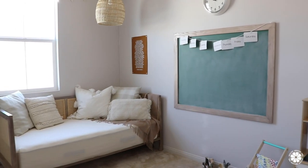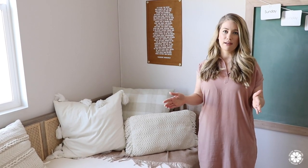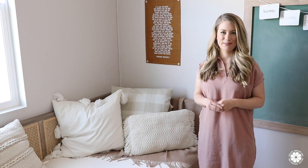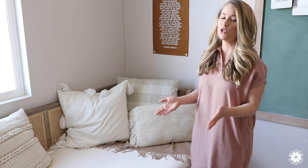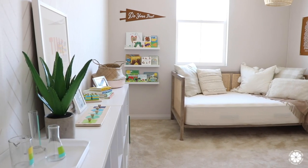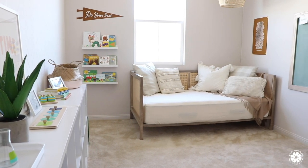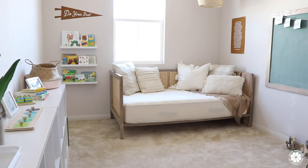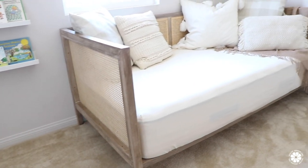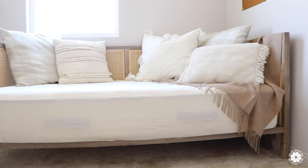Over in this corner we have this beautiful day bed that Aaron built. Before, we had a queen size bed in this room and it just took up too much space. The mattress we had before is now my daughter's bed, and now we have this day bed which works really well as a cozy place to read a book or as a guest bed when we have guests visit. I found a similar looking day bed as inspiration and my husband recreated it using the same stain as the chalkboard — Aaron did such a good job building this.